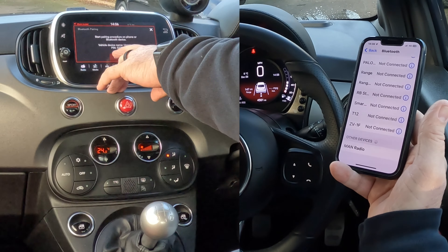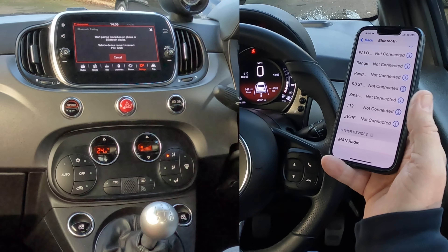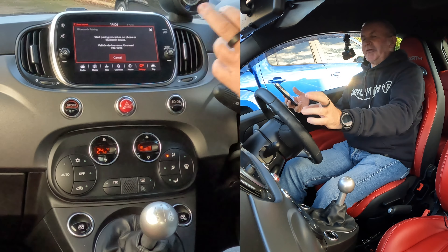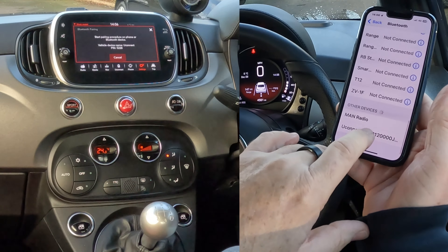Start pairing procedure on phone or Bluetooth device. Vehicle device name: Uconnect, PIN 5228. Now it will probably generate a random PIN number, but if it doesn't, you'll need to put in that 5228. So here we go — Uconnect, that's what we've got. We click on there.